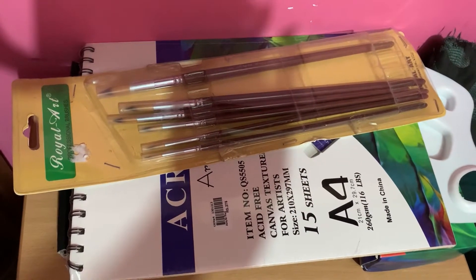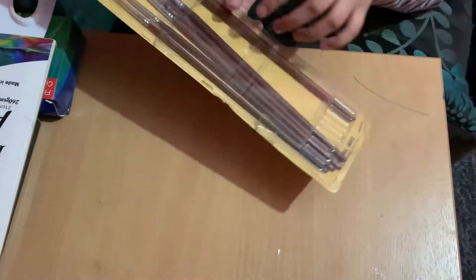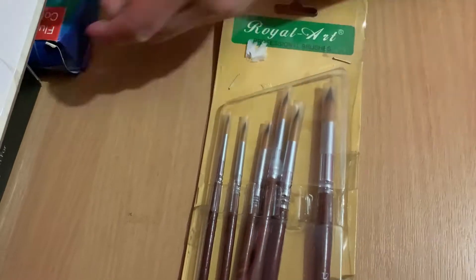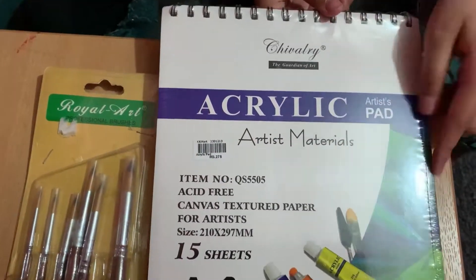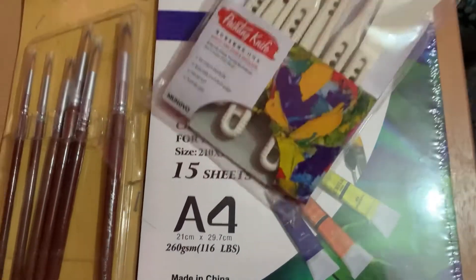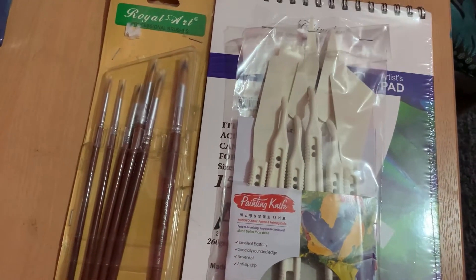Now let's start showing what I got. Over here I have some paint brushes which I'm going to use for my painting. Thin paint brushes, not thick - you need thin ones, or you can have thick if you want. I have the paper - it's going to be A4 sheet and the paper is going to be canvas-like. I have these painting knives; this is why I'm not going to have some thick paint brushes because I'm going to be using these.